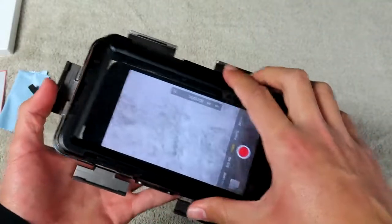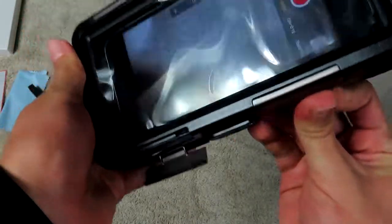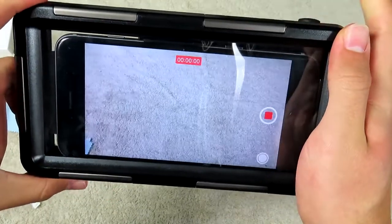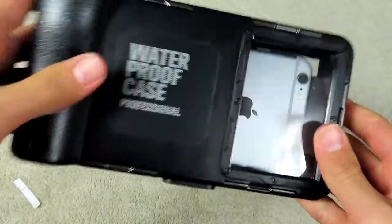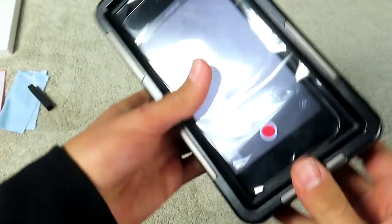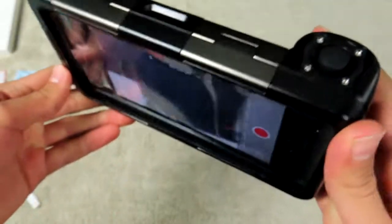Now we get this top part back on, nice and snug, and latch all of these — one, two, three, four, five, and six. Now as you can see, we hit the volume down to record, and hit the same button to stop. If it's nice and snug, you can shake this thing and it ain't going anywhere — it's pretty sturdy. The phone isn't going to go anywhere. It's very protected, so it's not going to break if you drop it. This thing is very, very sturdy.